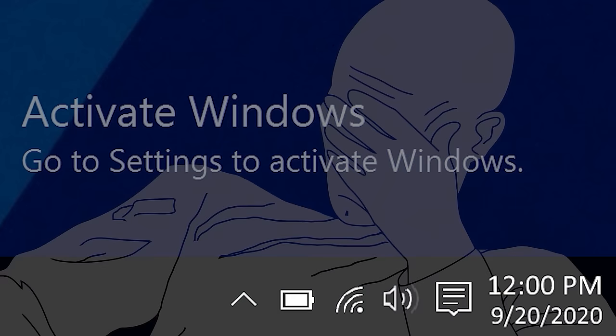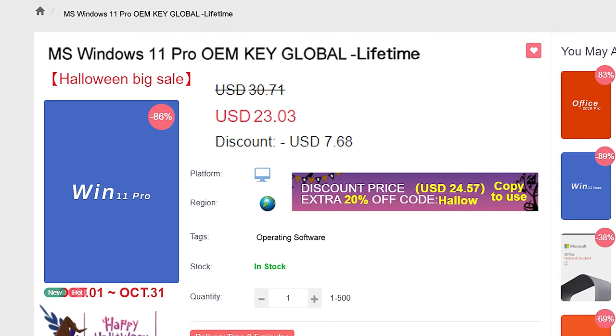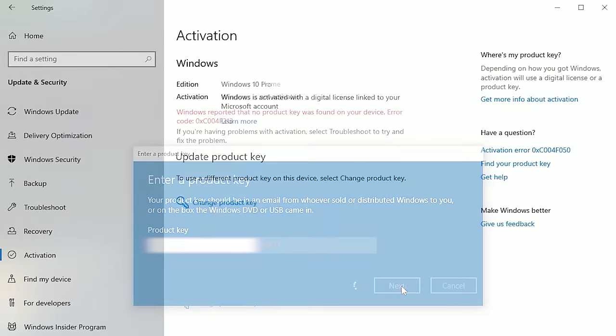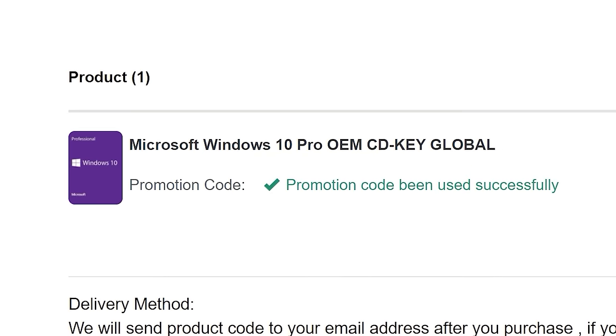If you're sick of seeing that same activate Windows watermark over and over, head on over to VIP SCD Key where they have Windows 10 and 11 Pro OEM keys at a fraction of the price of retail. Just use a secure payment method like PayPal, enter your product key into your PC settings window, and say goodbye to the watermark. Be sure to use offer code SKGS for that sweet discount.